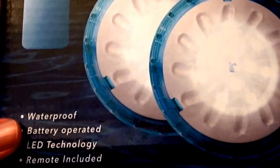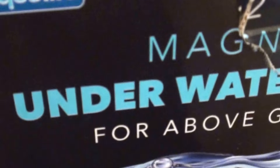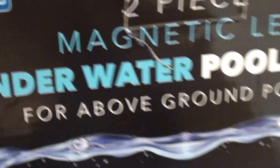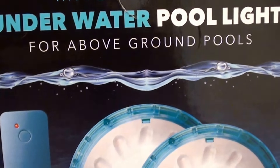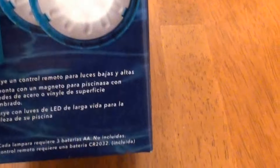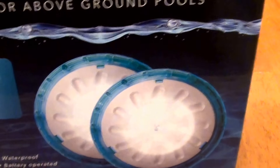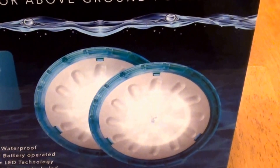You're going to need batteries for these — they operate off batteries and they're obviously waterproof. They go in your pool: waterproof, battery operated, LED technology. The remote control is very convenient and cool. You will need AA batteries. Each light requires three AA batteries, not included. So to operate two lights — two per box — you will need six AA batteries.